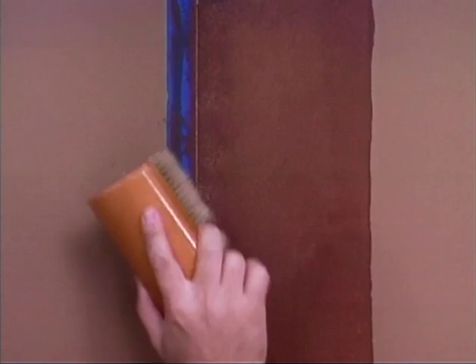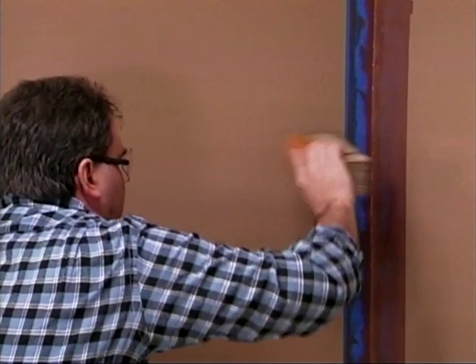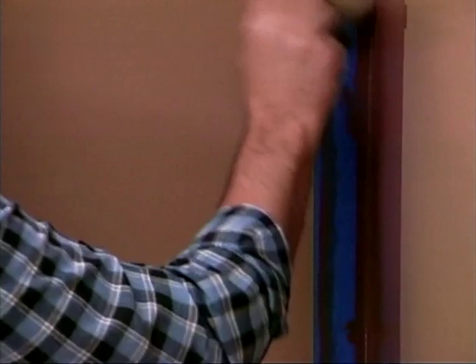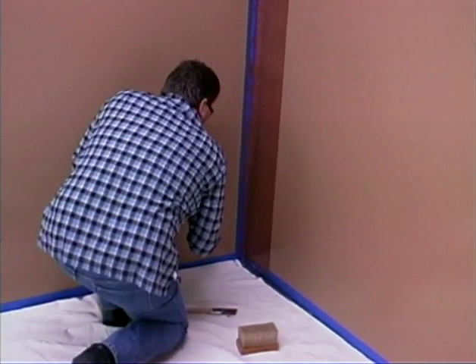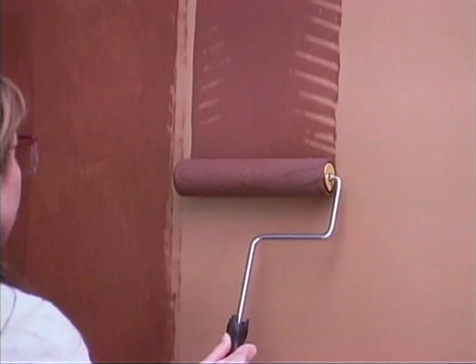Work your way quickly down the glazed column. Do not stipple to the edge of the column — leave approximately half an inch of unstippled glaze. Use the Ralph Lauren pitch edge tool to fill in areas where the stippler brush does not fit. The pitch edge tool is ideal for corners, tops and bottoms of walls, and around door and window moldings. Use the tool in the same manner as the stippler brush.